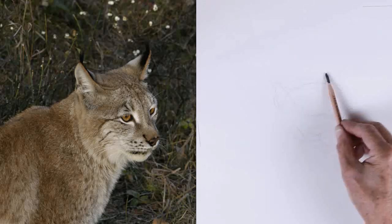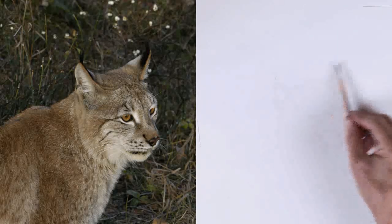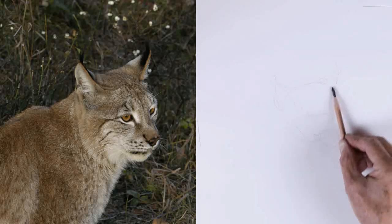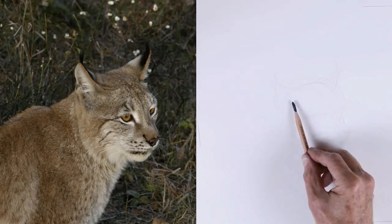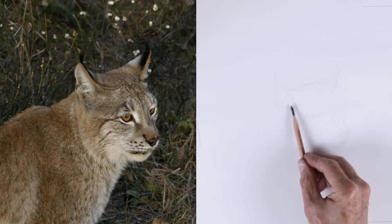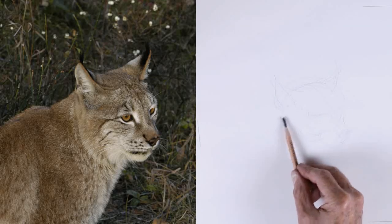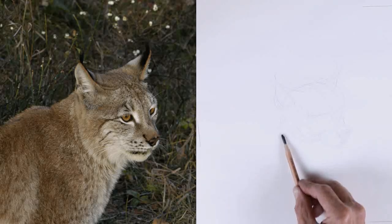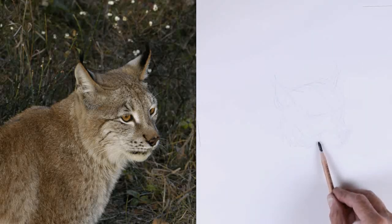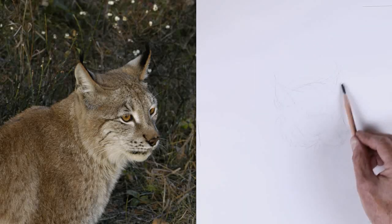Now one thing with the lynx — they have these puffs or tufts of hair coming off the end of their ears. And that's one of the defining characteristics. Besides, they're very short — almost non-existent tail. And come through. Lots of fur around the face, but you can find domestic cats that have that also.